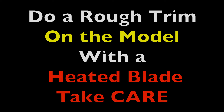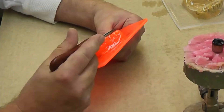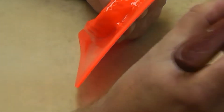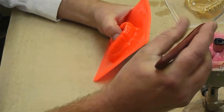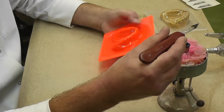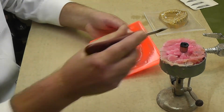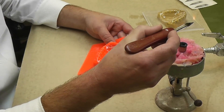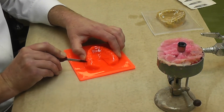Once the mouthguard material has cooled down, you can do a rough trim using a heated scalpel. Note that we're doing this on the model — we have not removed the mouthguard material from the model at this stage. We're just doing a rough trim with the heated blade, cutting it a little on the long side, because we can always trim it back. If you trim it too short at this point, you have to make a new mouthguard.